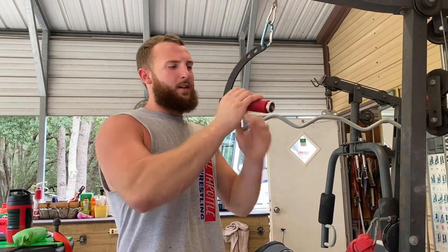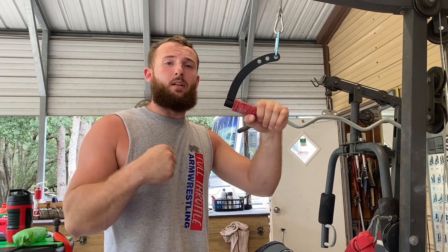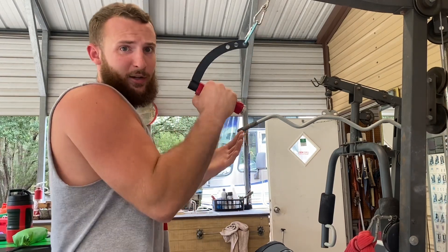I feel like this one would be really good for rehab or lifting really heavy, because it's not putting a lot of tension on your wrist. And if you want to do some side pressure, this one would probably be good for that too, or just doing some rehab and working those fingers and your hand.